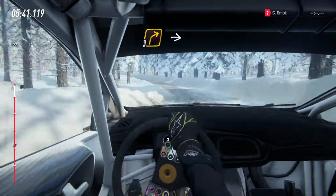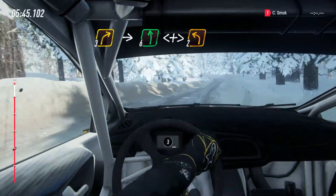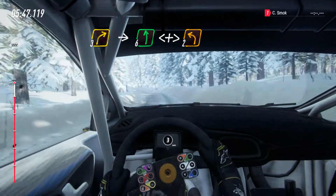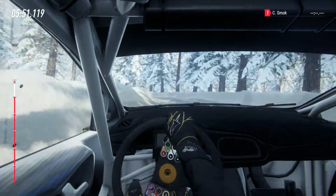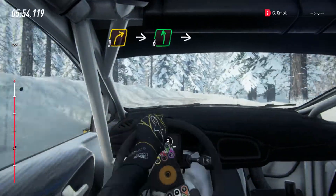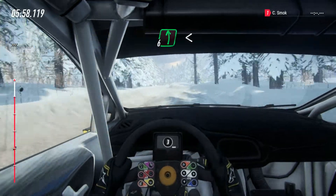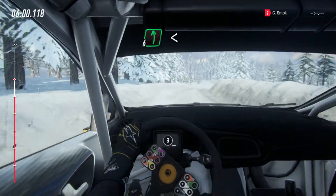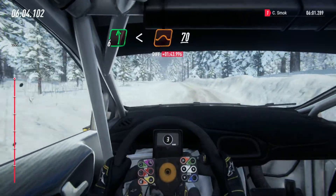Into short 3 right into 6 left of a crest, opens extra long, tightens 2 into 3 right into 6 left, 30, into 6 right of a crest into 6 left extra long, opens of a crest, jump, 70 of a bumps.